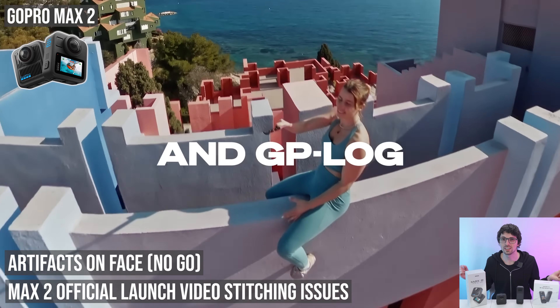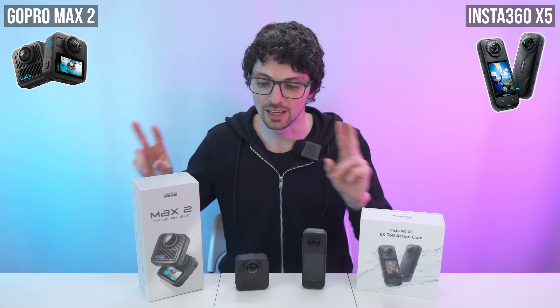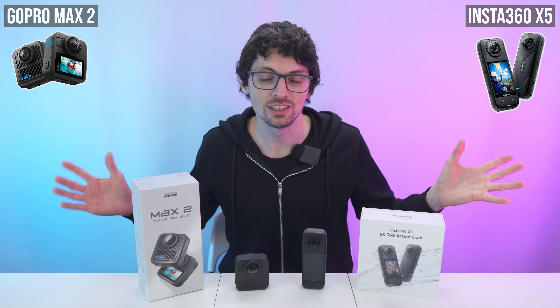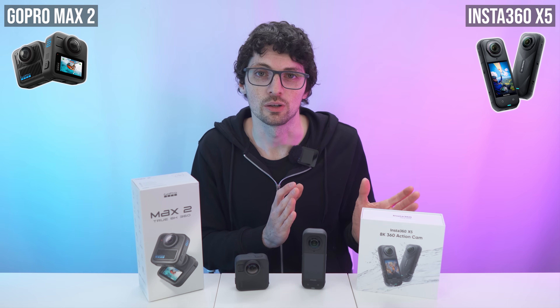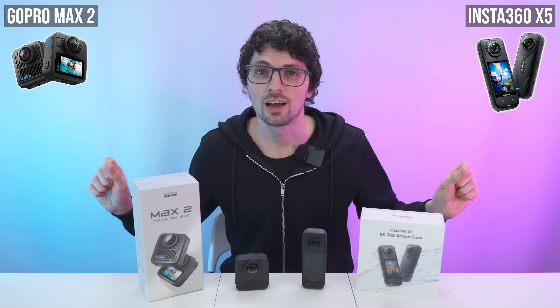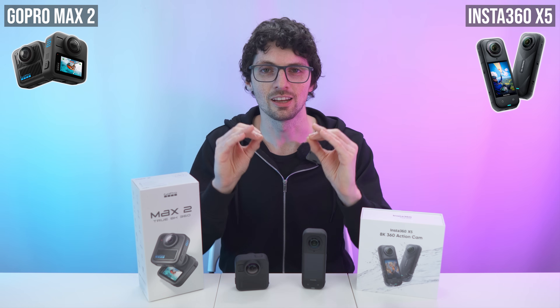If you only care about maximum encoded pixel count, the 'true 8K' label of the Max 2 is real. But the overall look clearly favors the X5 in most scenarios. Do not fall for the marketing. It's not the quantity — it's the quality inside the video.